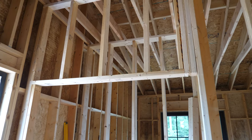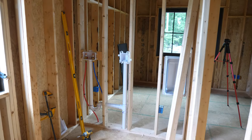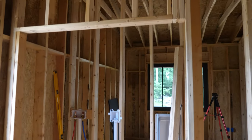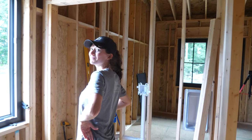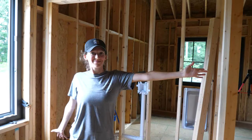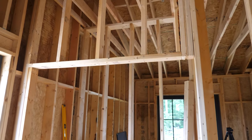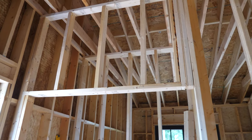The laundry door is done. That just feels a lot more open — not even measuring it — so that is going to be a good improvement. Certainly not my best framing work up there, but I think it's going to get the job done.